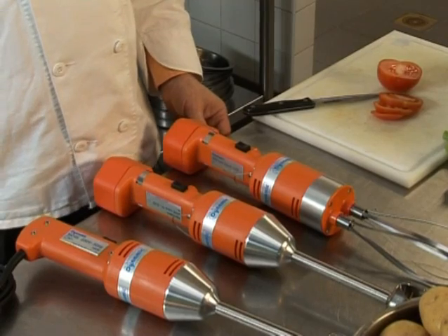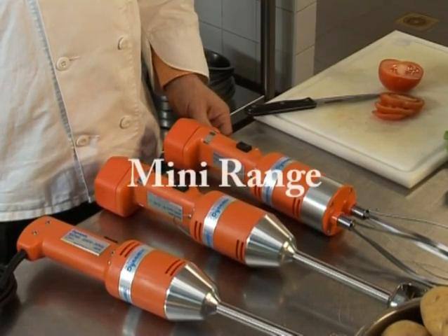The Mini Range of mixers is exclusively brought to you by the leaders in food service preparation equipment, Dynamic International.